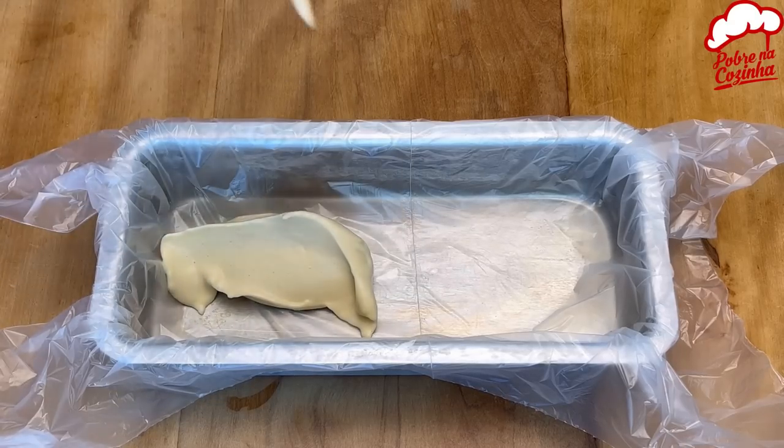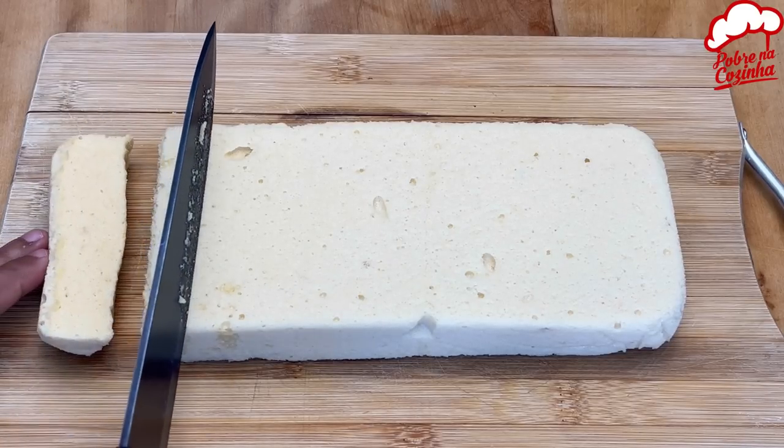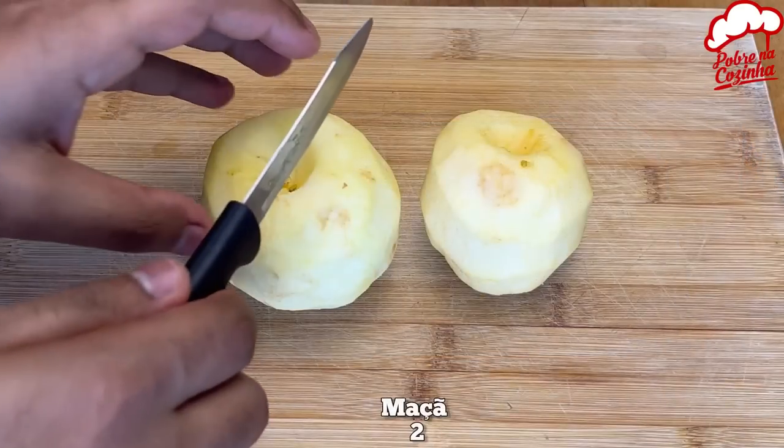Check this out — it's a super easy apple cake recipe that doesn't need an oven. And the best part, you only need two ingredients. So let's start.